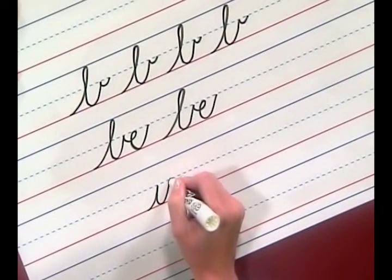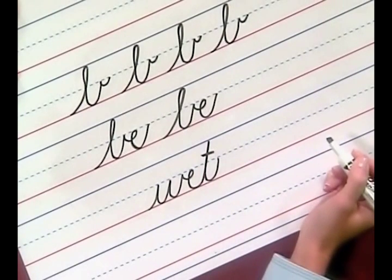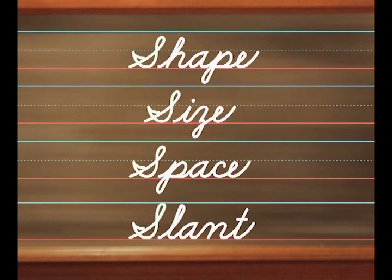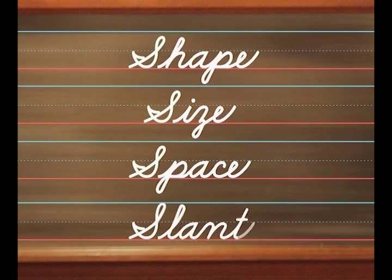Now let's write the word 'wet' together this time. W, E, T. We begin with the W and check stroke, E, and T. Very good. Bob, let's review what we've worked on today. First, we practiced writing the letters E, L, and B — one short letter and two tall letters. We practiced writing the letter B and joining the check stroke with other letters. Also, we discussed the four S's. When writing cursive letters and words, it's always important to remember shape, size, space, and slant.